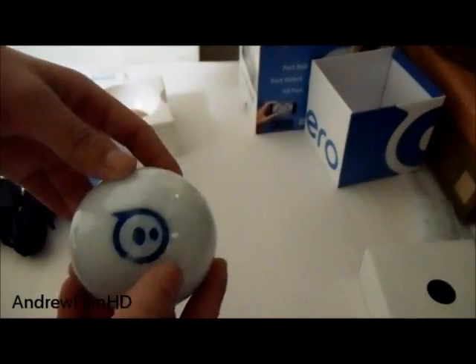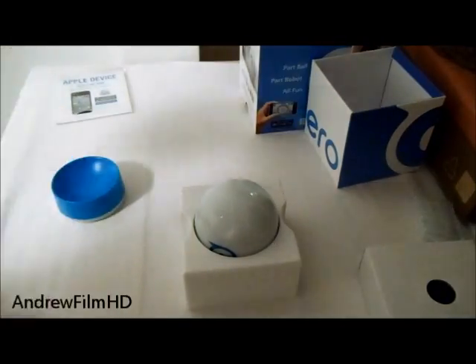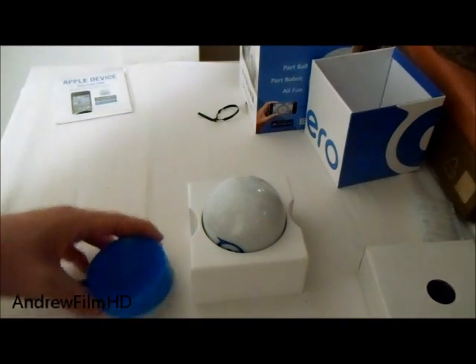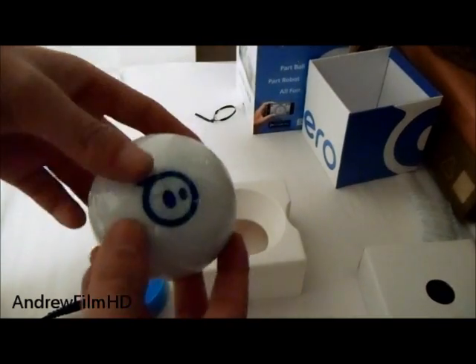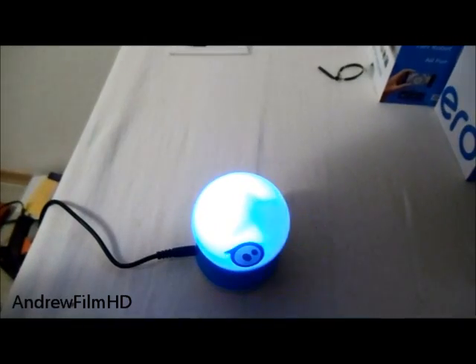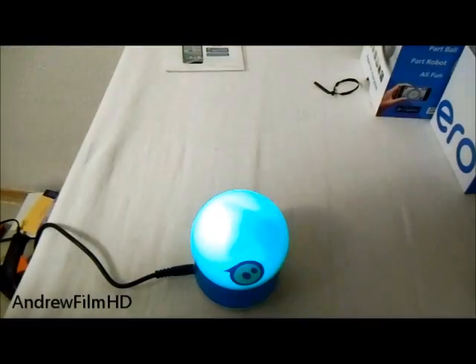Alright, right now the Sparrow is asleep. To wake it up, you have to put it in the charger, and I'll do that right now. As you can see, it lights up — that means it is turning on. What you need to do is find the heavy side of the Sparrow ball, which is right there, and just put it in the charger itself. Wait for a second — as you can see, it lights up, which means the Sparrow is waking up and ready to be played with.